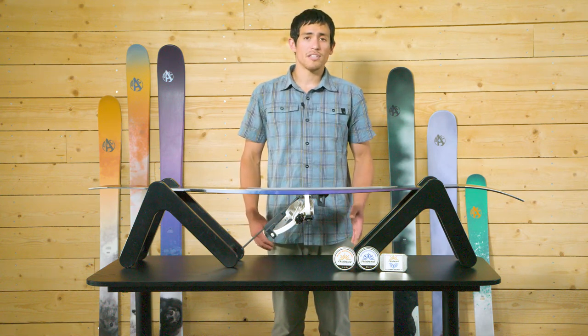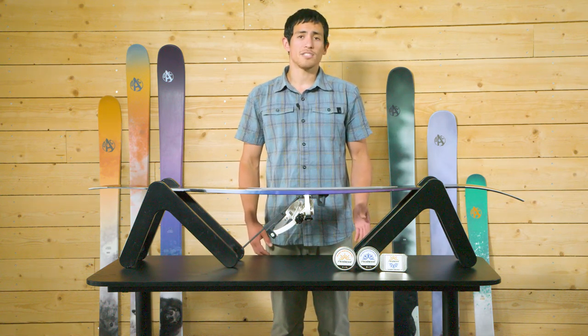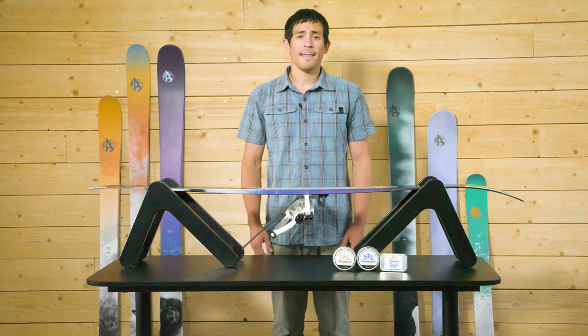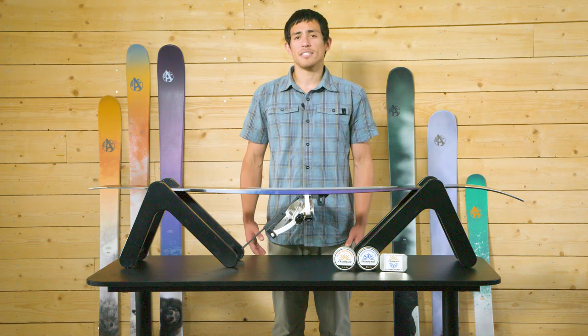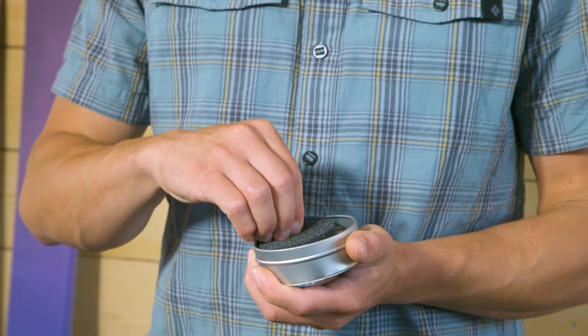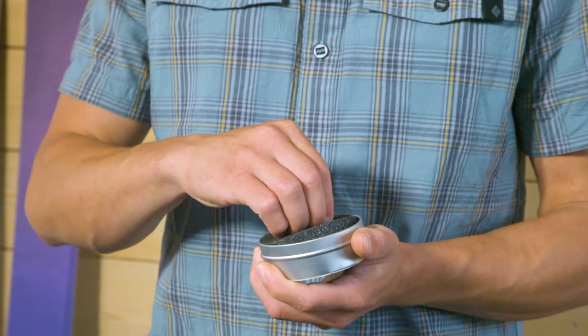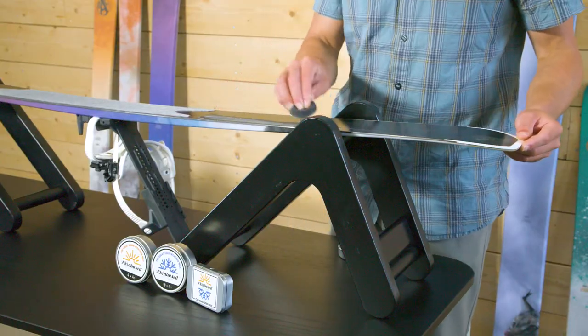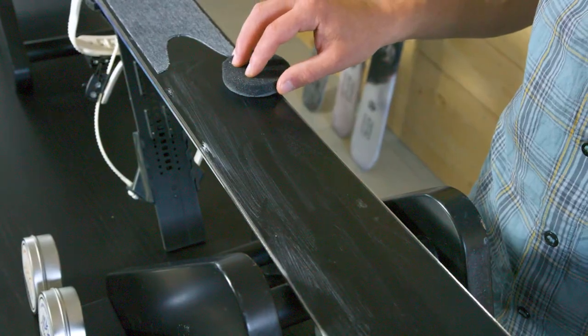To begin the waxing process, choose the skin-based ski wax that is most suitable for the temperature range you will be skiing in. It is preferable, but not essential, to apply the wax to a room temperature ski base. Start by opening the tin and rubbing the included applicator sponge in the wax. Using the sponge, apply a thin layer of wax over the entire unicote base.